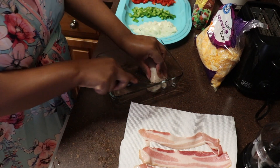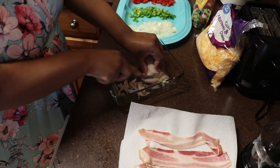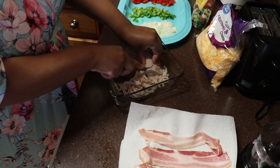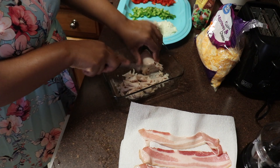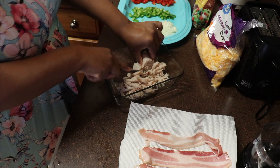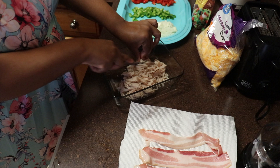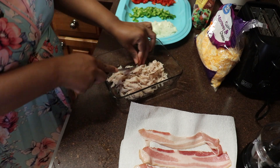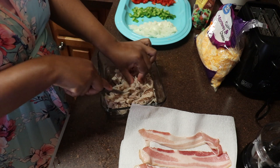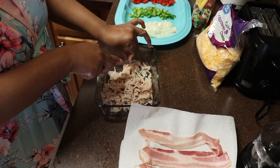Definitely if you love seeing breakfast videos, make sure that you like, comment, and subscribe to my channel so you can be up to date every time I post new videos. I'm going to be trying to post about two to three videos per week, and I'll be doing multiple different varieties of food — anything from Caribbean food to breakfast, baking, everything. So definitely subscribe and hit the notification bell.